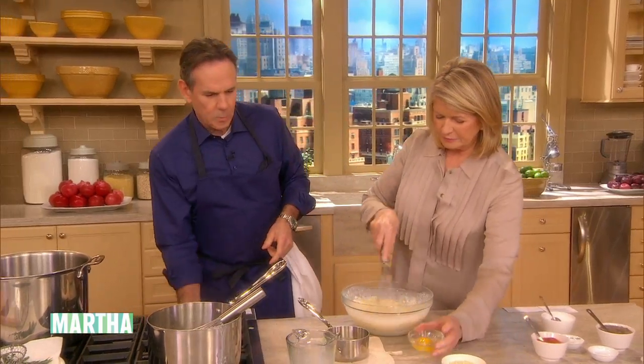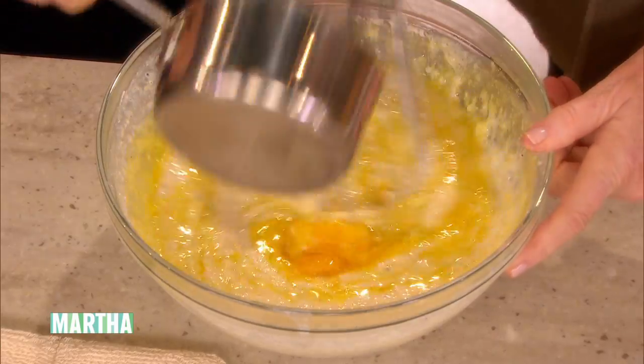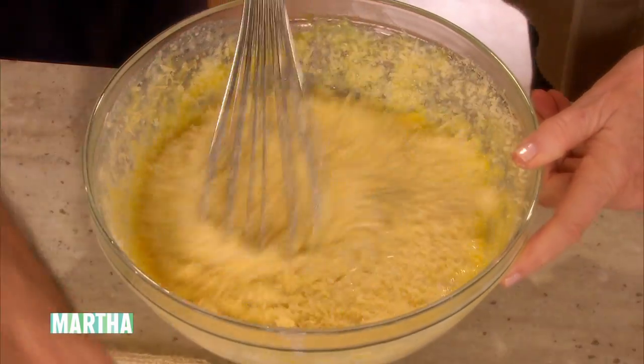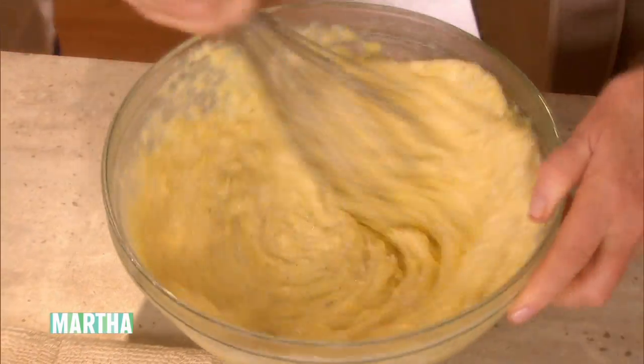One egg. Our butter — melted butter. Have to have melted butter in pancakes or waffles. And then our cheddar cheese — you can add it in or leave it out, whatever you prefer. White cheddar cheese. And there's our waffle batter — delicious. Look at that!